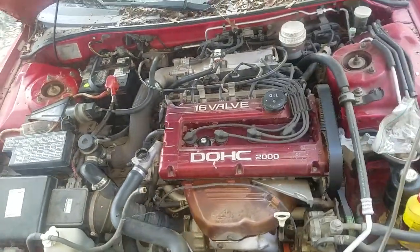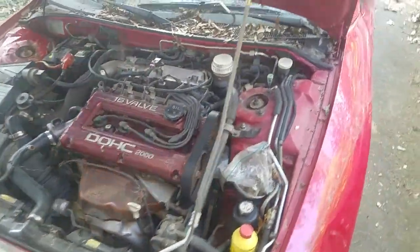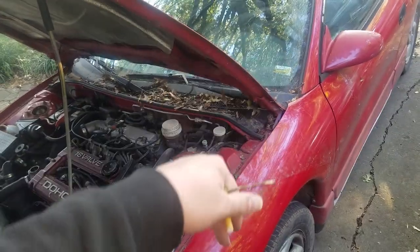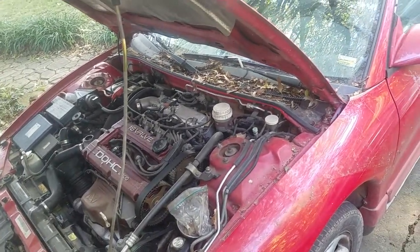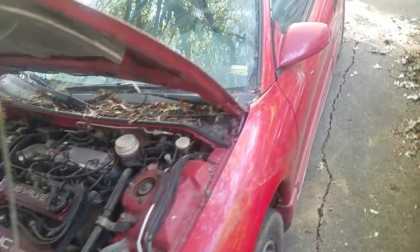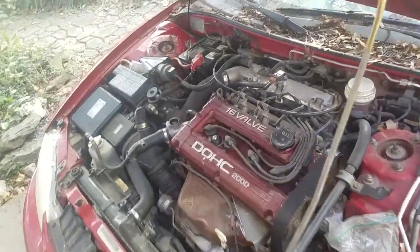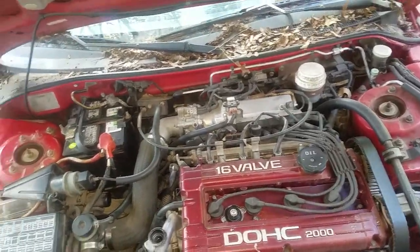What is up y'all, this is JT. I finally got this thing running. The clutch sensor for the depression of the clutch to release the ignition or the starter relay was actually ground-faulted out or just broken in general, so I just disconnected that little sensor and it starts right up.